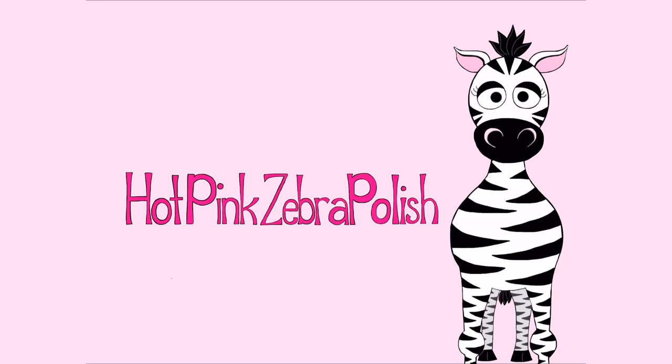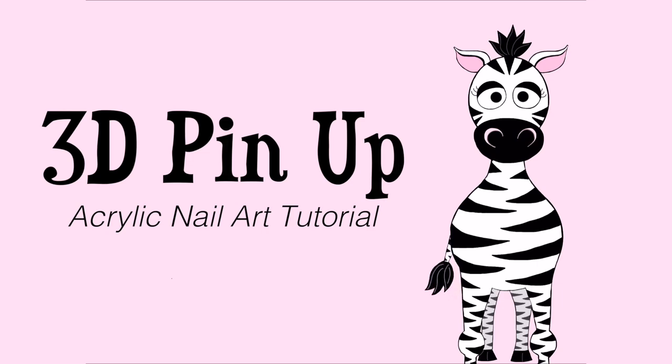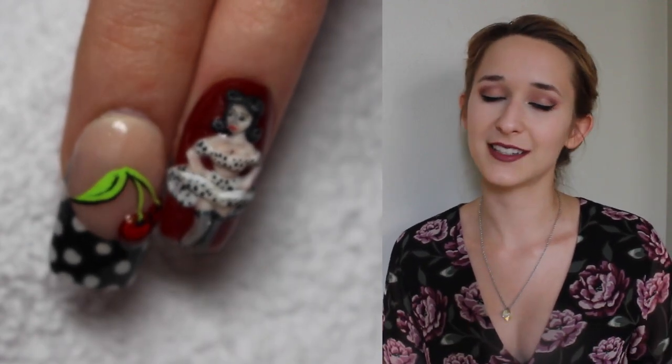3D Pinup and Cherries Acrylic Nail Art Tutorial by Hotpink Saber Polish. Hi everyone! In today's video, I'm going to be showing you how I did a pinup style two-part nail design.